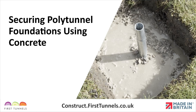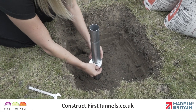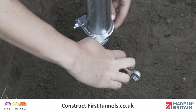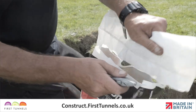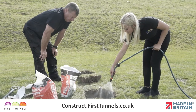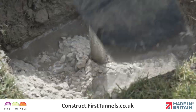Now we're going to demonstrate securing the polytunnel foundations using concrete. Secure an exhaust clamp approximately two-thirds down the tube. The clamp prevents the unlikely instance of the tube sliding out of the concrete block. We suggest using concrete that is one part cement and five part aggregate. We also recommend Postcrete — this ready-made mix is supplied in 20 kilogram bags and you simply add water. Approximately two bags per hole will be required.